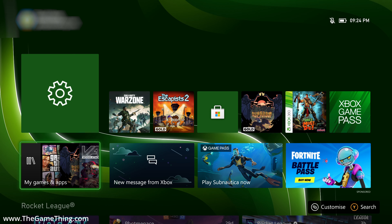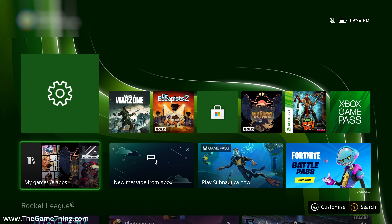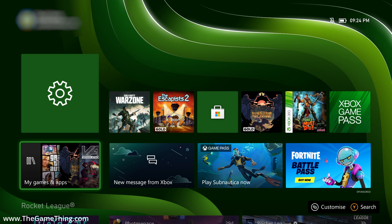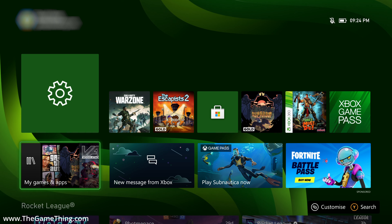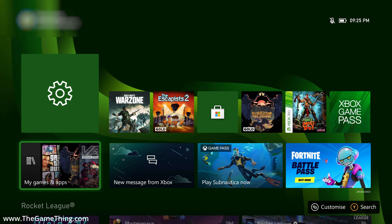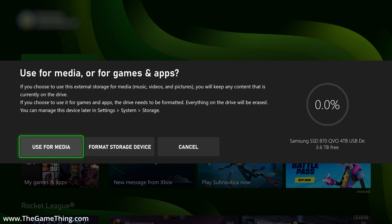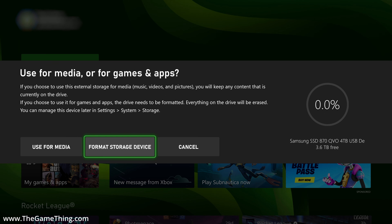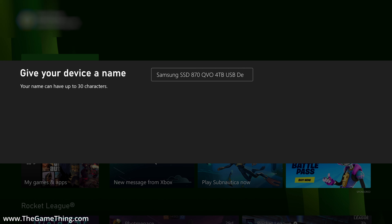I'm now on my Xbox. I'll connect the external SSD to one of the rear USB ports - either of the two ports works. After connecting it, a message will come up about formatting the drive. There we go - we have two options: 'Use for media', which is for a drive that already has content you want to read, or 'Format storage device', which turns it into Xbox storage. We want format storage device.